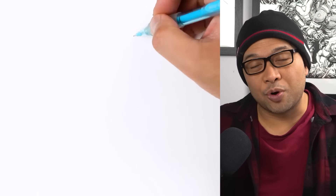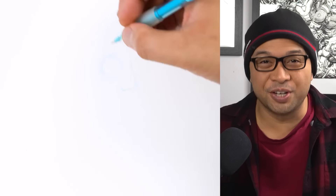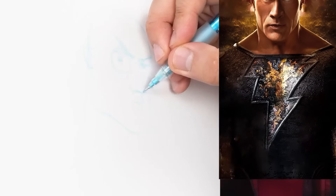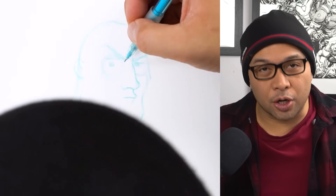Today, I thought it'd be funny if I drew The Rock in some of our favorite cartoons. And I thought it'd be fun to draw The Rock as his iconic character, Black Adam. So why don't we get started? Why don't we get drawing?